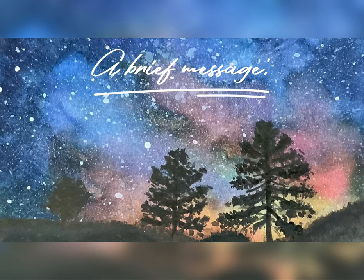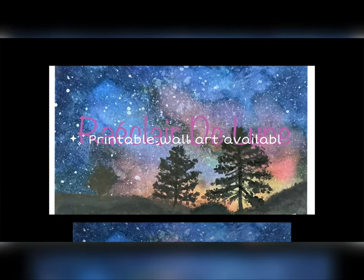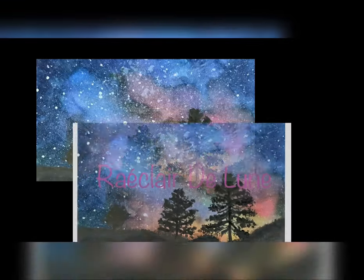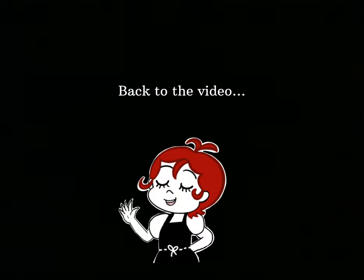Now for a brief message: you can get printable wall art on my website, rayclairedelune.com. Now back to the video.